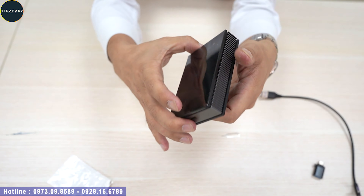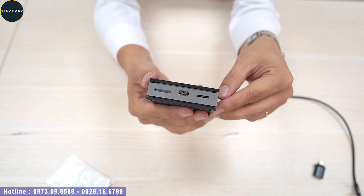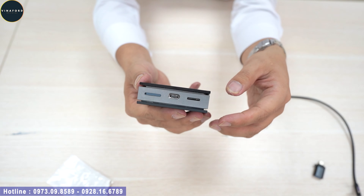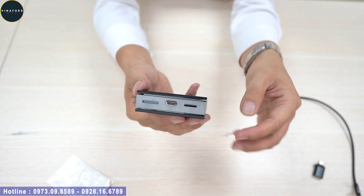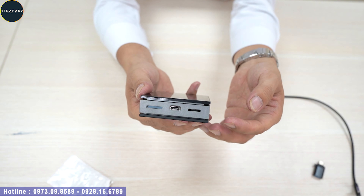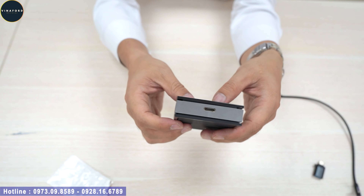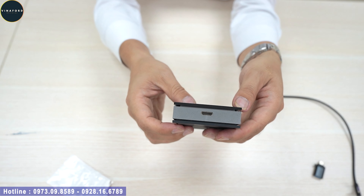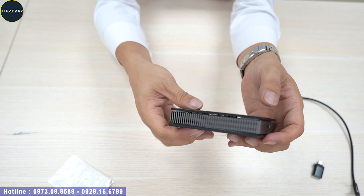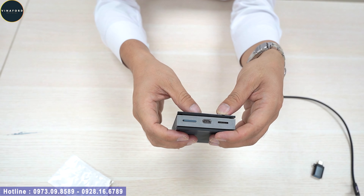Thiết kế của nó rất hay. Vẫn đầy đủ các kết nối như khe gắn SIM 4G, kết nối Wi-Fi, kết nối Bluetooth - phát Wi-Fi cho cả xe dùng. Kết nối với Android Auto không dây. Các ứng dụng như YouTube, dẫn đường định vị Việt Map, Navitel, chia đôi màn hình - rất nhiều ứng dụng. Và quan trọng là thiết bị này dùng hệ điều hành Android 10 chạy mượt hơn nhiều, giao diện các icon rất đẹp. Bây giờ em sẽ ra xe, cắm vào xe để quý vị cùng xem.